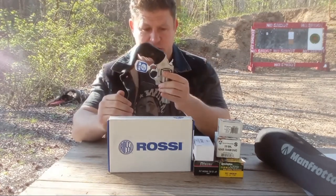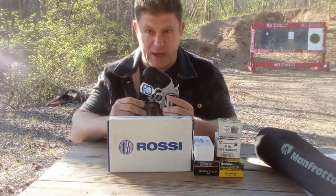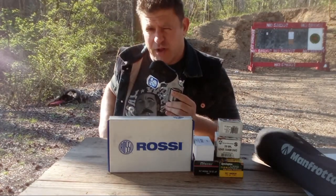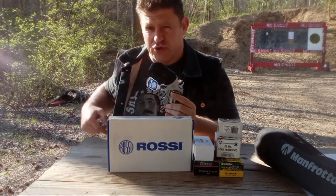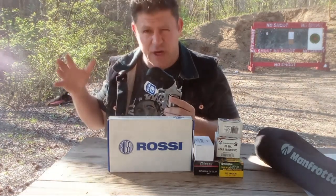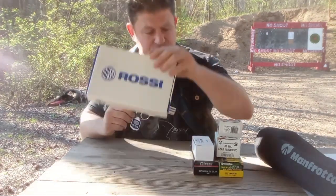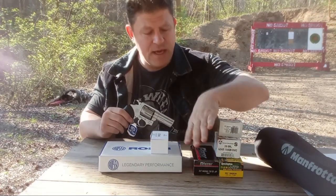This looks like it'll be a very good concealable option. It's fitting in my Relentless Tactical generic inside-waistband holster and fits really good in my Bianchi Cyclone 111 holster — the snap works. The holster says two-and-a-half-inch midsize Smith, but it seems to fit good in there.